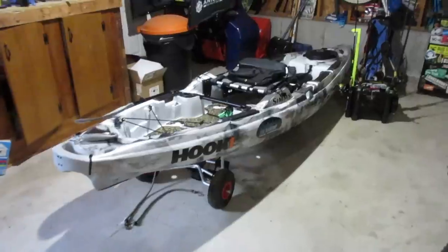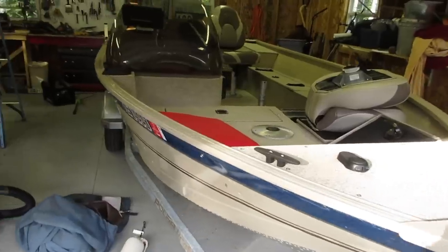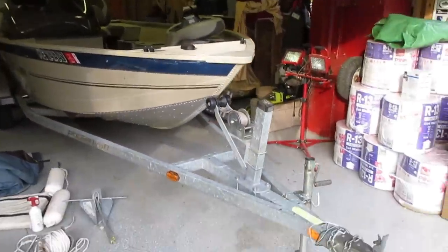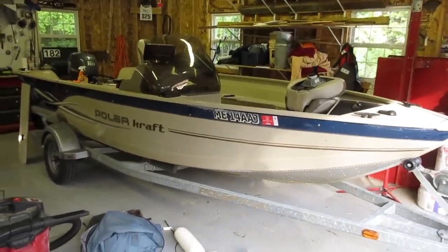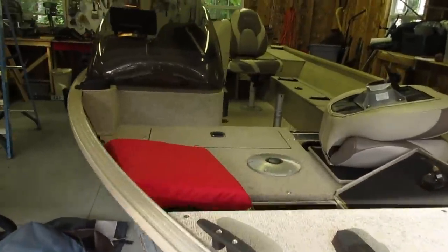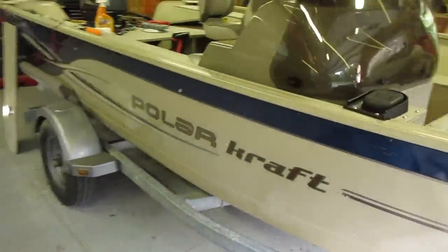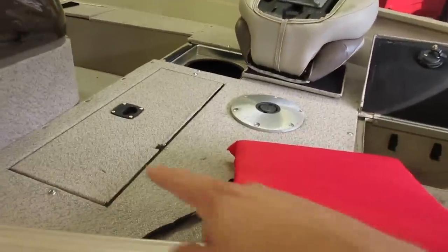The main reason I'm getting rid of the kayak is because of this — I picked this thing up the other day. Got a really good deal on it; a friend of ours was selling it and it hadn't been run for a number of years, just kind of sitting around. Picked it up for a good price. It's a 16-foot Polar Craft, a side console with a live well, bait well, some storage up front, and three seats.